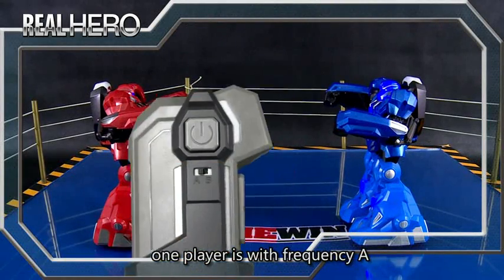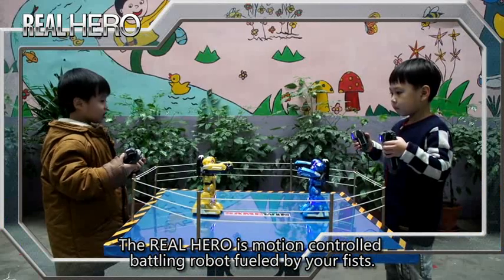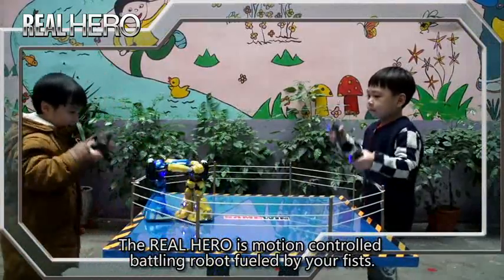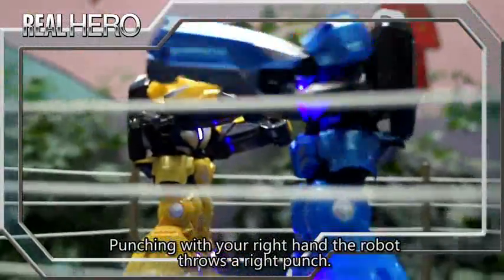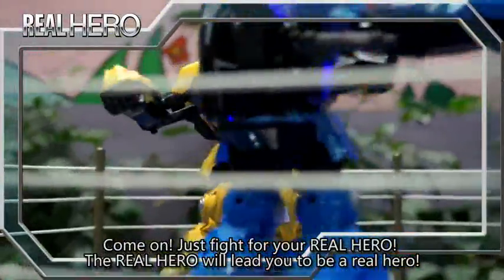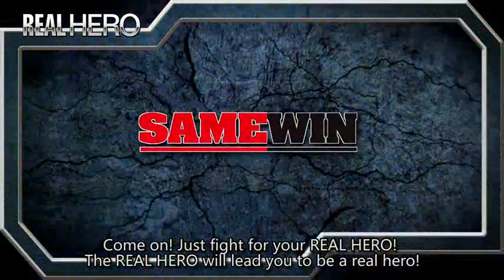One player uses frequency A and the other should use frequency B. The real hero is the motion control battling robot, fueled by your fists. Punching with your left hand, the robot throws a left punch. Punching with your right hand, the robot throws a right punch. Come on — just fight for your real hero, and the real hero will lead you to be a real hero.